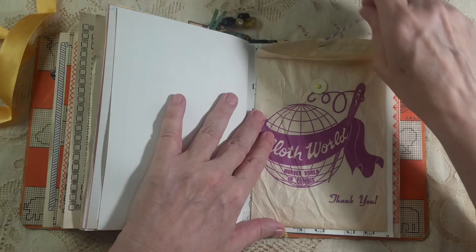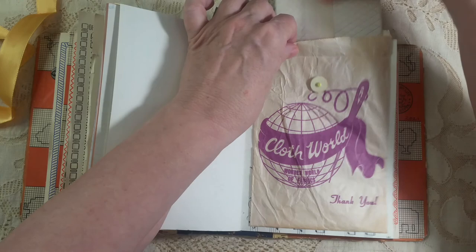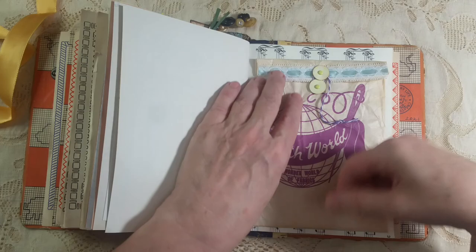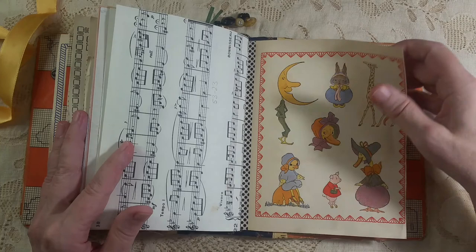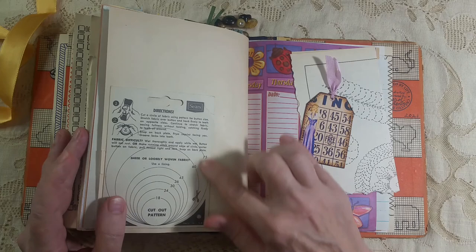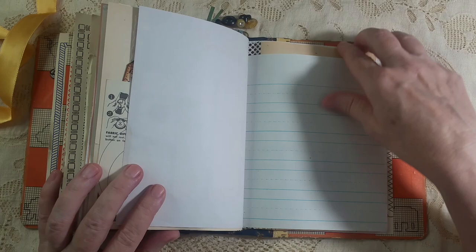This was an old bag that I had from way long ago so I just put a little flip closure on it and put some paper in there that you could write on. There we go — it's a little wrinkled but I still thought it was cool. Here is the back of something that had the button things that you'd make covered buttons with, so it gave you the sizes that you would cut your pattern. I just used it for a tuck spot. I have a little bit of paper and a journal card for in there.